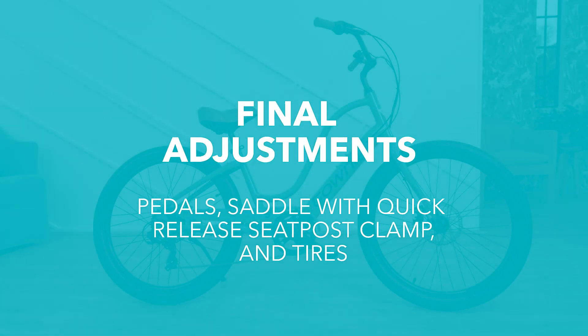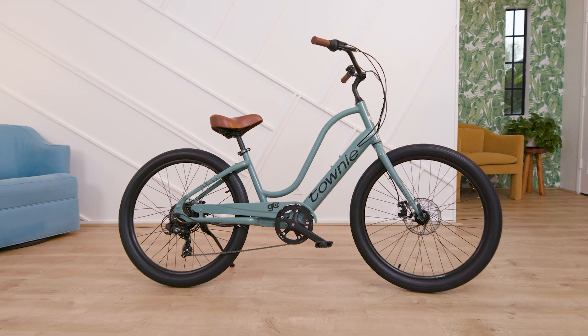Great news! The hardest part is over. There are a few finishing touches to get your bike ready to ride.